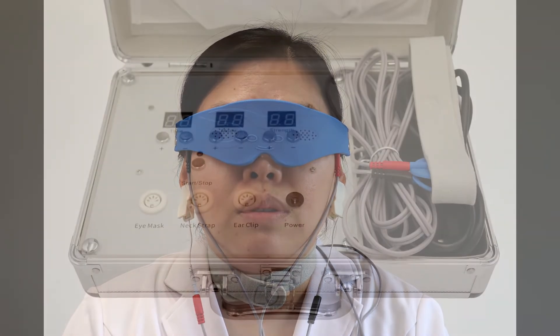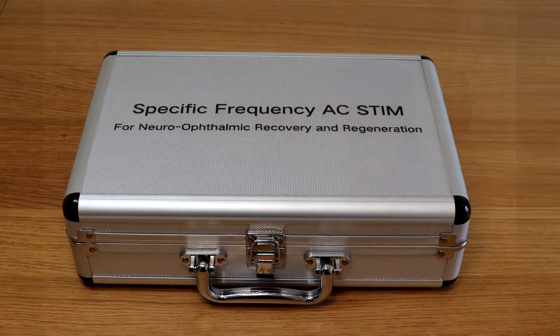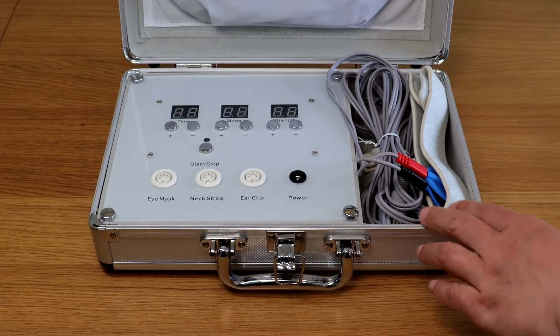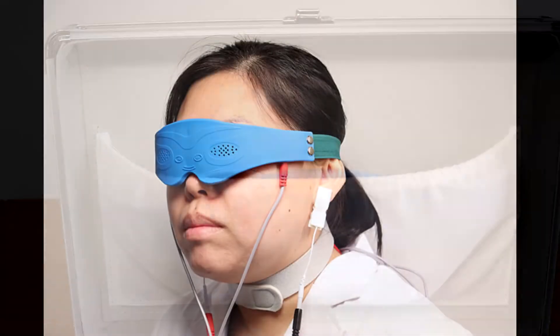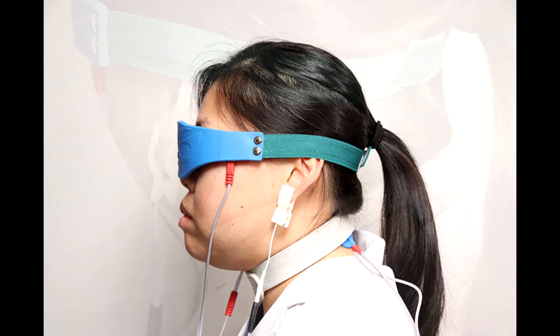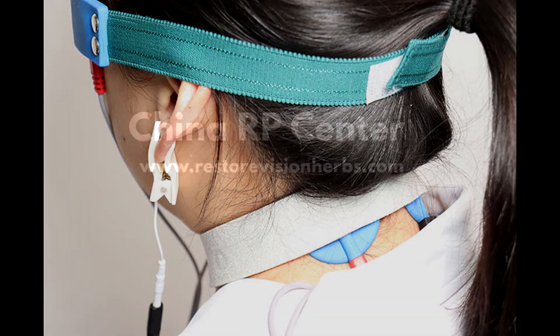Best of all, it is safe, non-invasive, and virtually free of side effects, although you may feel a mild electrical sensation during the treatment. The basic mechanism for AC stimulation auriculotherapy is believed to work through the autonomic nervous system by stimulating the auricle acupoint. The information travels through sympathetic and parasympathetic nerve fibers from the ear to the brain and from the brain to the optic nerve fibers.